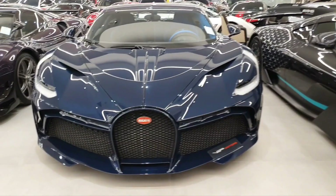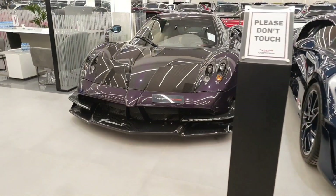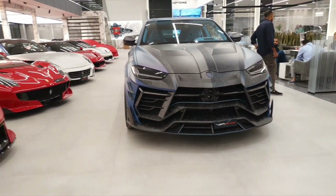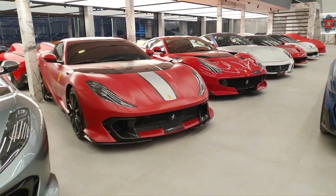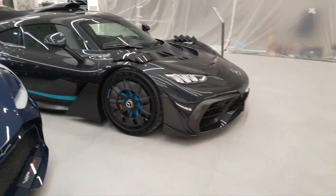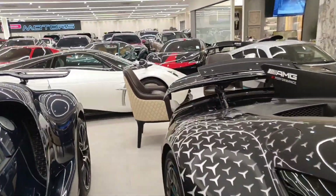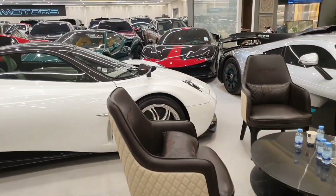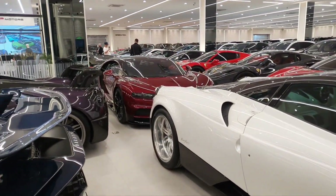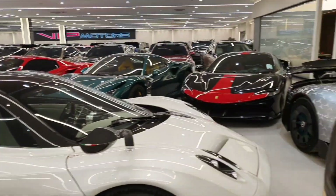This showroom also has some very interesting hypercars — a Bugatti Divo, a Pagani Huayra BC, a Lamborghini, and of course some Ferraris. You can see an 812 Competizione — in fact two of them. There's also a Pagani Huayra and a Bugatti Chiron there, plus too many other cars to list honestly.